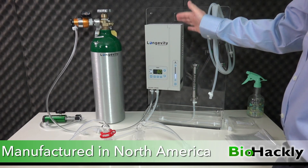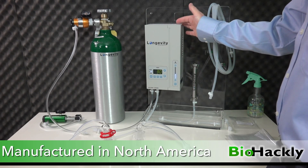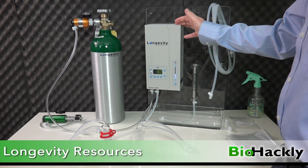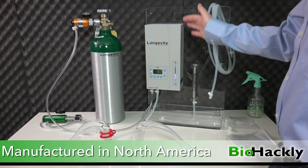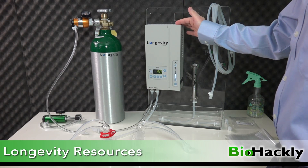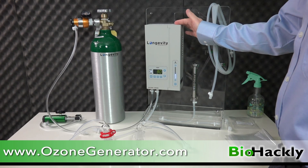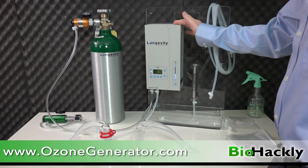These are great machines. There are two machines above this model and two or three below it in price, so it's fairly reasonably priced. It's worth spending a little more than you'd pay for something under $1,000 out of China, because cheap ozone generators are probably manufactured with cheap parts that aren't ozone resistant and may break down over time and leach materials into your ozone. These Longevity machines will last for years, and they have one of the best warranties in the business.